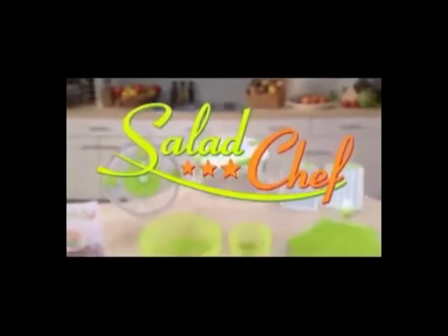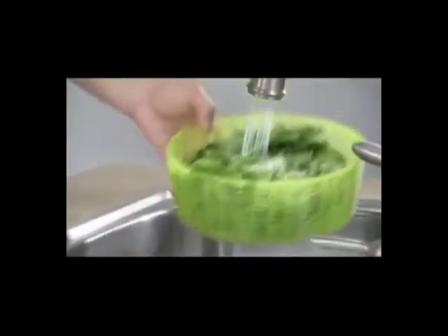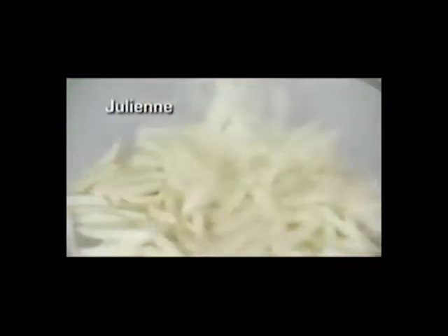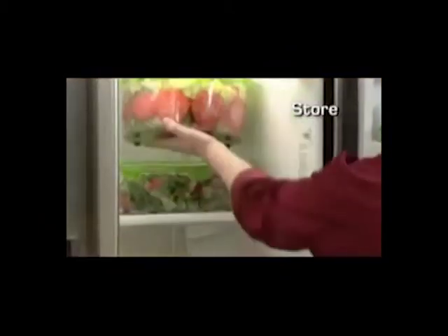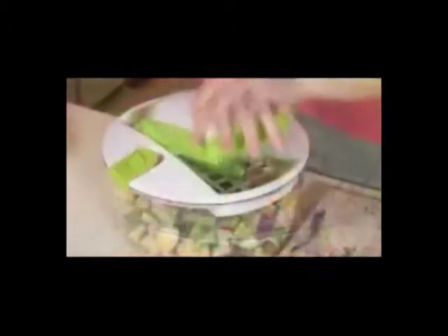Not anymore. Introducing Salad Chef, the world's fastest salad-making system. With the Salad Chef, you can rinse, spin, slice, dice, cube, shred, julienne and grate, and then serve, seal, and store — all in one compact countertop container. With the Salad Chef, anyone can make incredible salads and so much more with lightning speed.